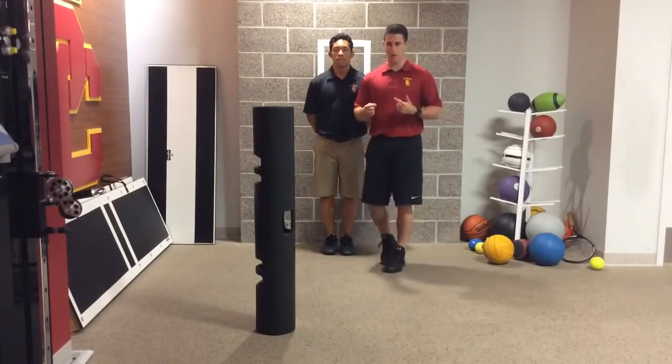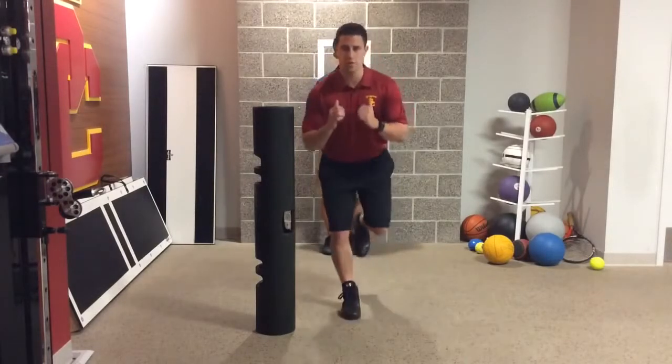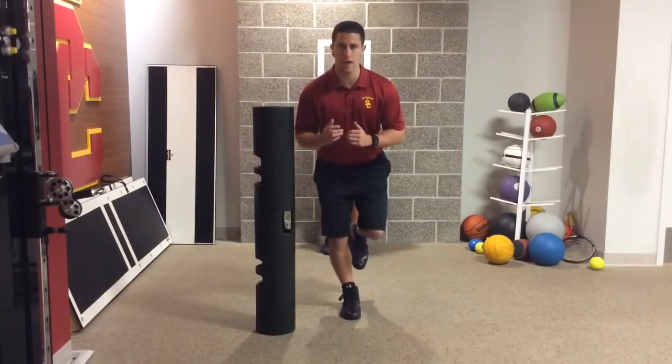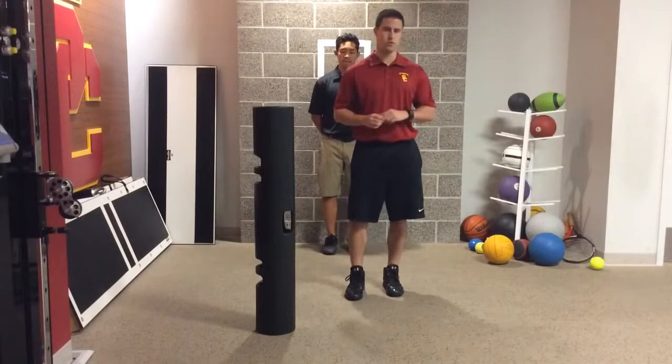When we're looking at our movement for cutting, when we're reteaching cutting, we're reteaching them very slowly to get into that upright posture with their trunk — shoulders, hips, knees, and ankles aligned over each other.